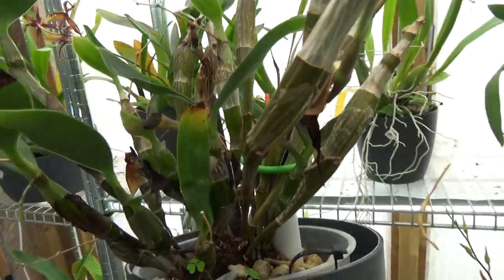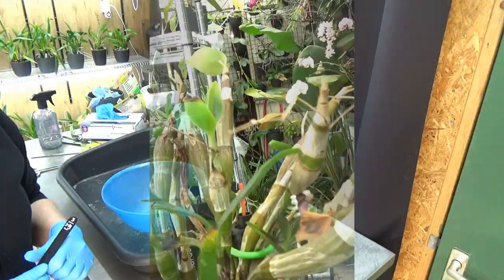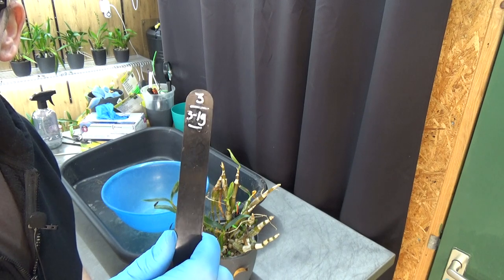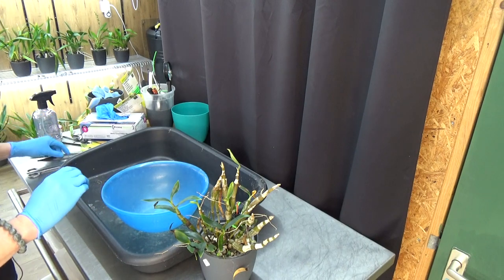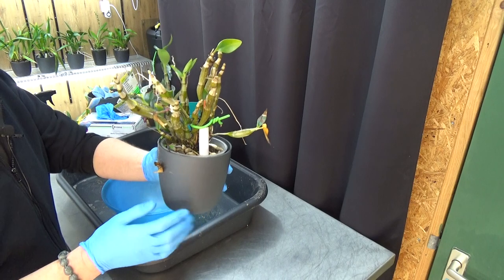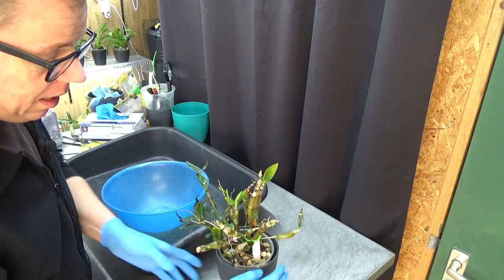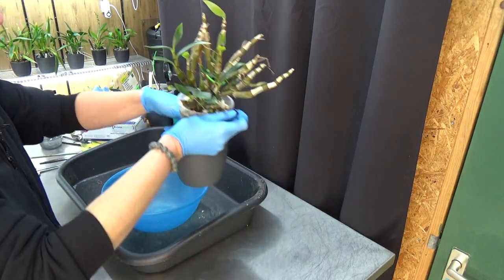So I'm going to get this orchid to my repotting table. We are in the orchid room at the repotting table and I just took out the tag - you can see 2019, so I put it into this setup quite a while ago. It can do with a little bit of cleanup, but so far it's doing better. It had some smaller growth here but these canes do start to get a bit bigger again.